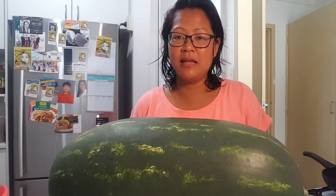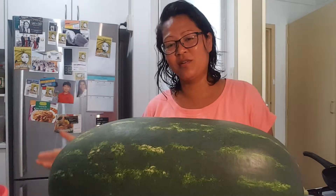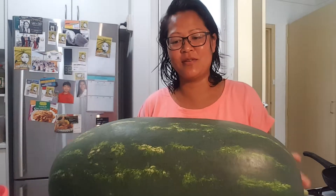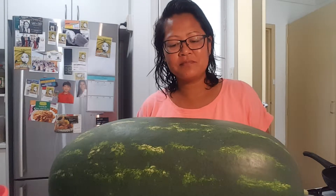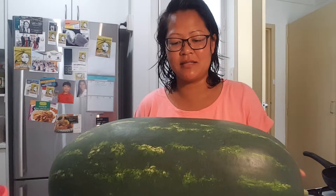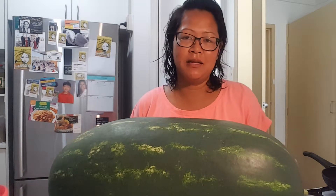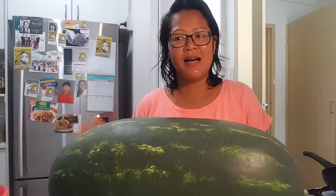I've got another watermelon which is not as big — I believe it would be around the 12 kilo mark — and then all the other melons to eat as well. I've gone from abundant zucchini and now I've got melons. It's towards the end of summer and melons are normally picked then.